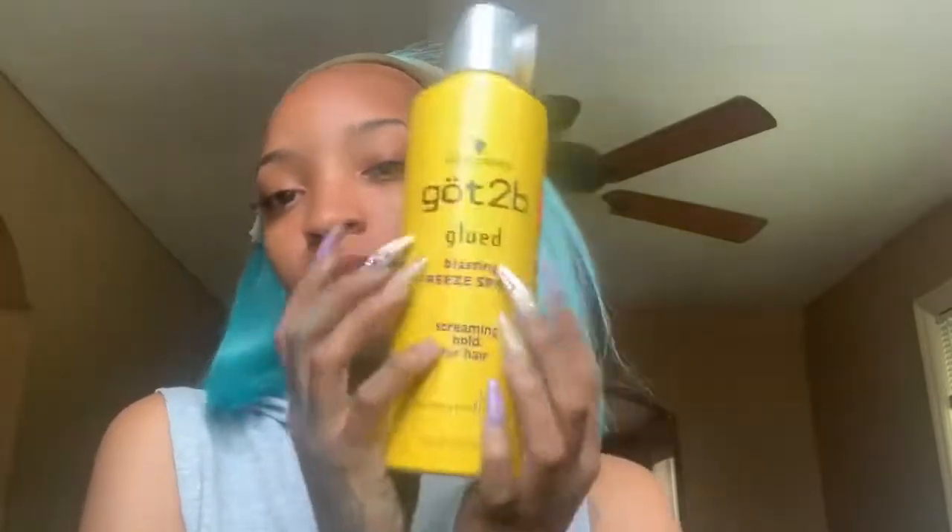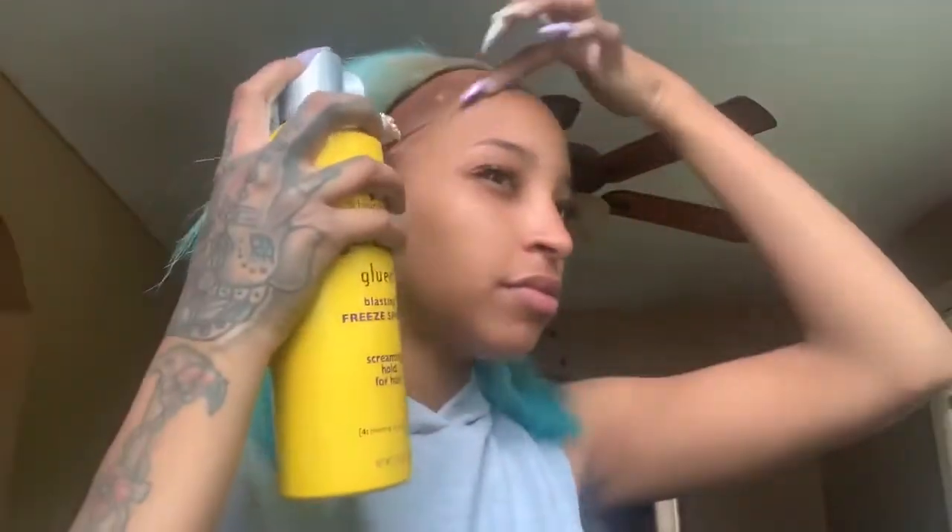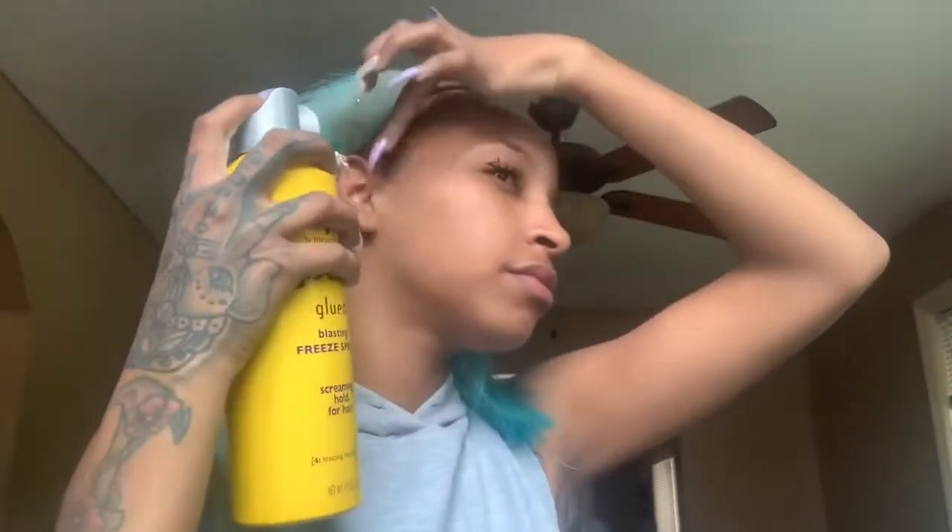Now I'm taking my Got2b Ultra Freeze glue — y'all see me use this every freaking video. If you're not on it sis, get on it. Using the same technique to lay this wig down, so y'all can just watch that.